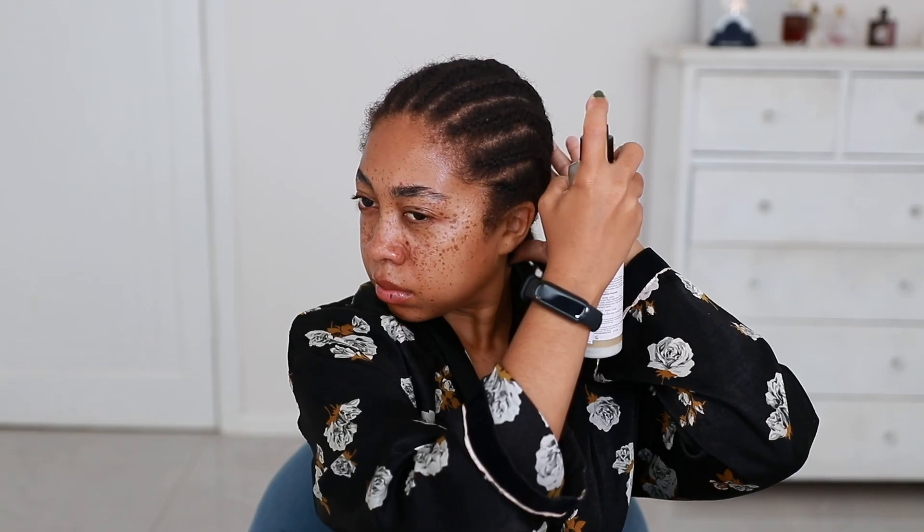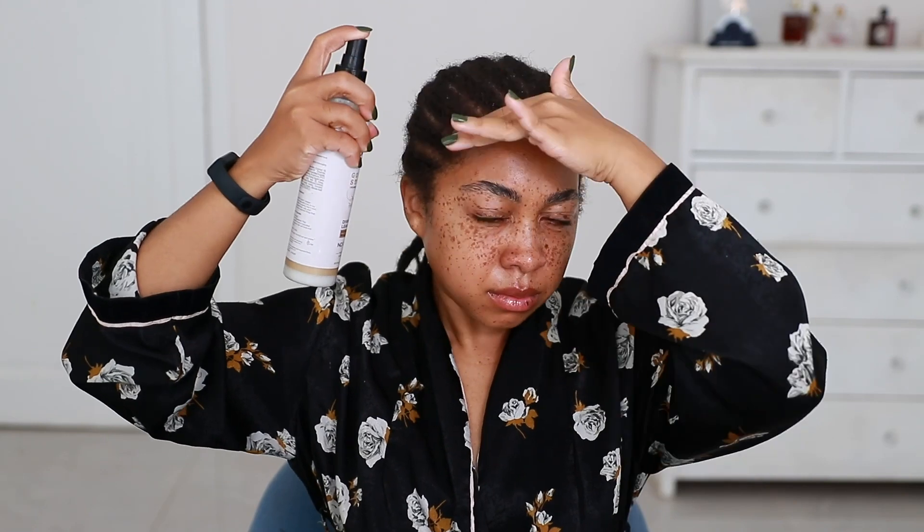Now it's time to apply it and I'll give you a few tips on the application process. This is my Carol's Daughter Strengthen Leave-in Milk, and the only reason I'm doing this is because my hair is dry. If your hair is not moisturized, adding any oil is only going to seal in the dryness. So make sure that before you add any oil to your scalp or hair shaft, your hair is already moisturized. I use a very light amount — you don't want your hair to be wet, it should just feel hydrated.